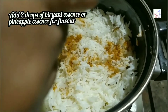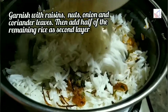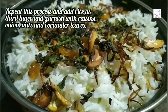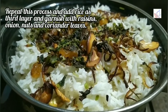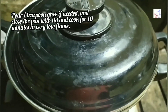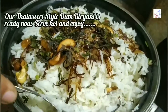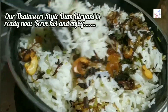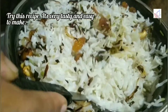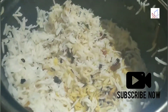Add 2 drops of pineapple essence. Add a flavor and garnish with rice. Add 1 teaspoon of rice, 1 teaspoon of onion, 1 teaspoon of pineapple essence, 1 teaspoon of bacon, 1 teaspoon of garlic, and 1 teaspoon of lime.